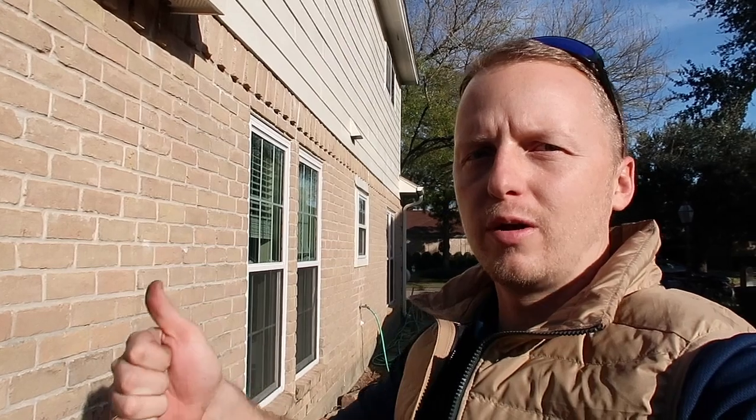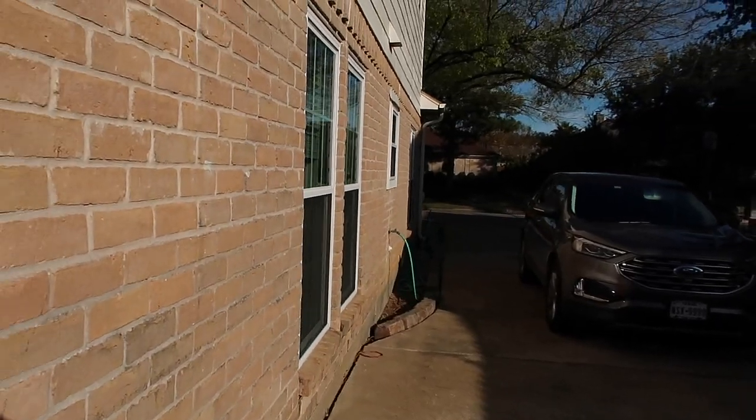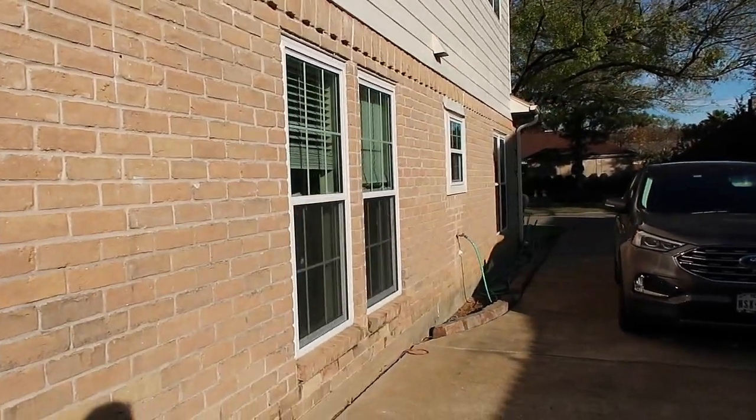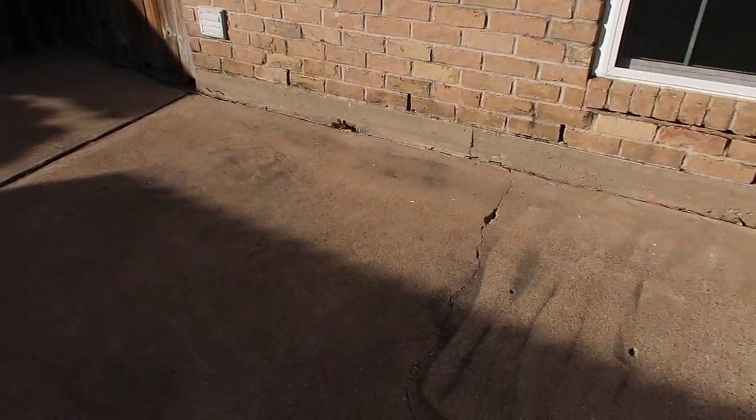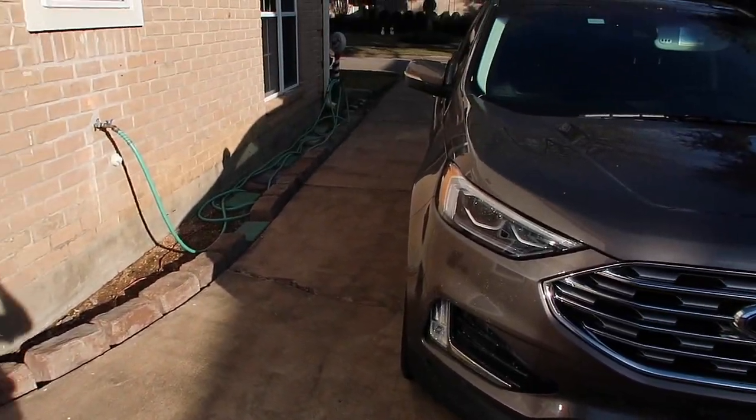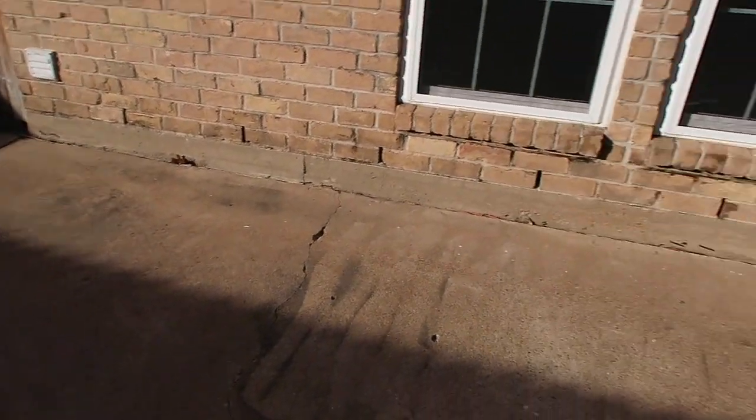The next step is to look at this foundation. The best way to do this — just looking for signs first, we're not going to shoot any levels — is to look around the exterior of the structure. We're going to look for cracks, separation in the exterior veneer, and any other little signs to call out as a home inspector. Our main focus is whether the structure is keeping water out and whether the foundation is performing. First step: look down the brick line. Does it look straight? As of right now it does look pretty straight. There's no freshly disturbed soil and no evidence of prior repair on the structure.